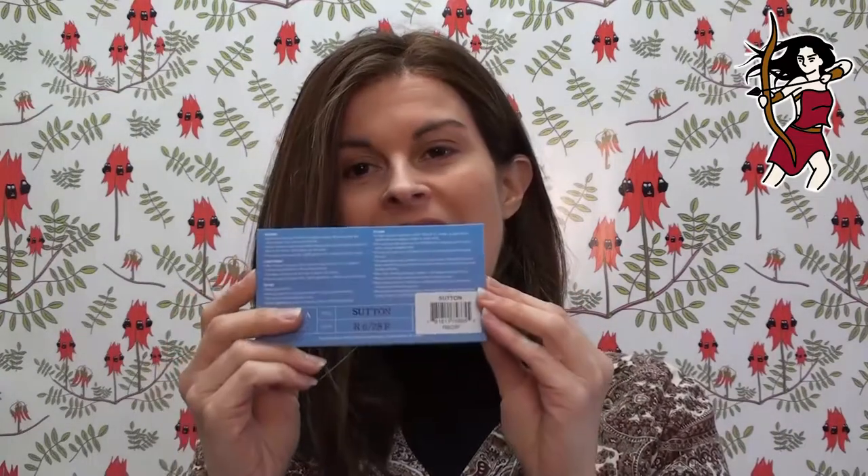So there you go - an out of the box review on this lady. Tags still on my head! This is Sutton by Aesthetica Designs and the colour is R6/28F. Really, really great looking brunette colour with that 28 thrown in.